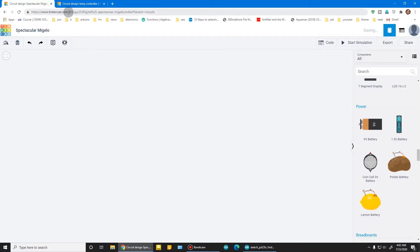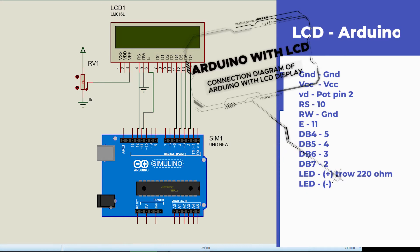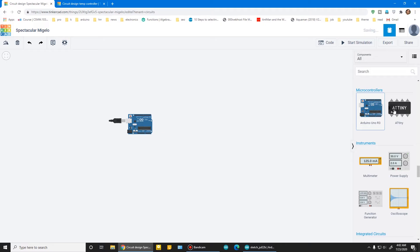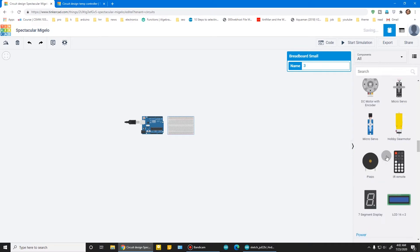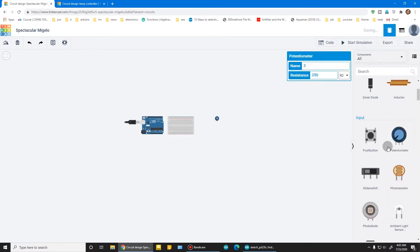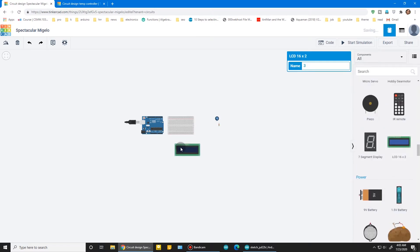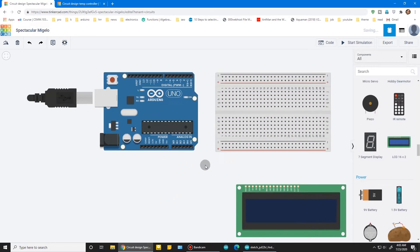Today I'm using ThinkArcade simulation software for making this project. This is the connection diagram of the LCD with Arduino — follow this. Whether you are doing this on a real Arduino or any other simulation software, nothing to worry about. The connections and everything are the same. You just have to focus on programming so you can make your own customized project.